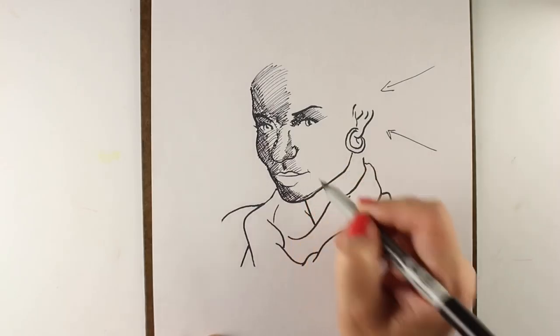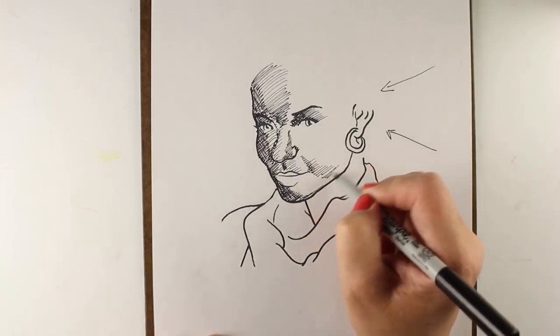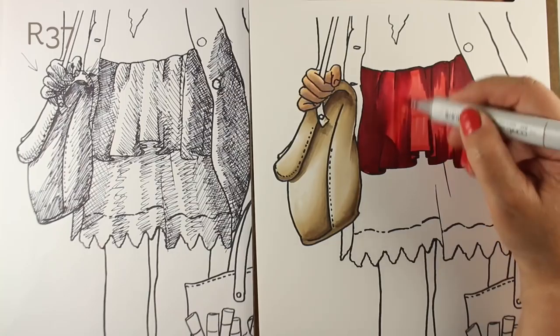First, we'll be creating shading maps to work through the locations of shadows and highlights, and then we're going to explore them as well with our Copic markers — all on digital images that you'll be printing at home.